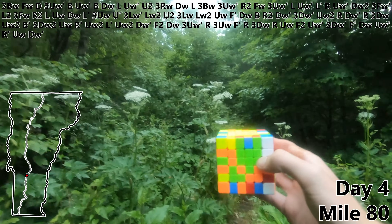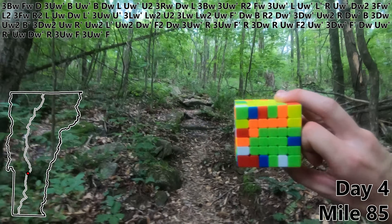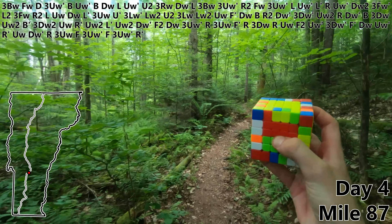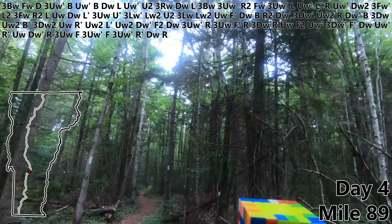And day four — let's continue. R. Three UW. F. Three UW prime. F. Three UW prime. R prime. DW. R — which in this case stands for rain, which just started.